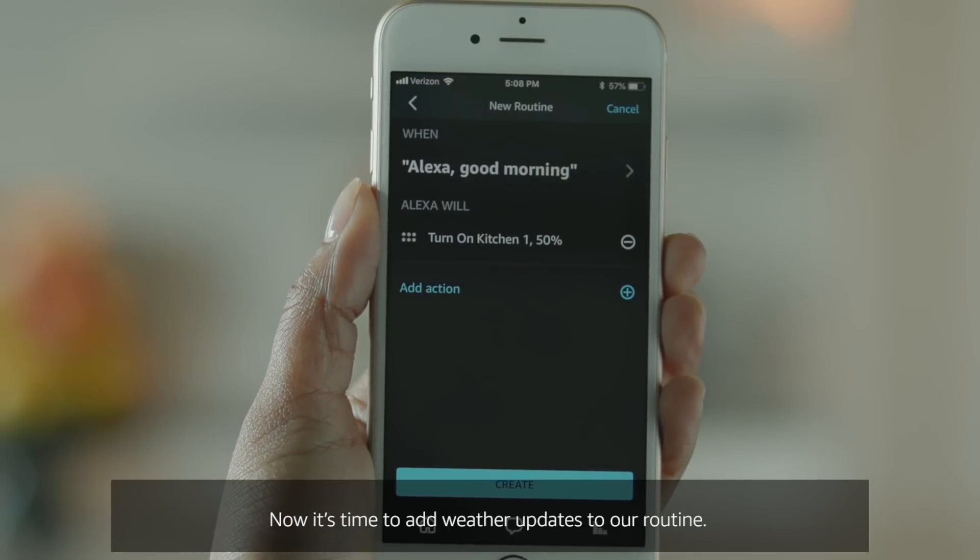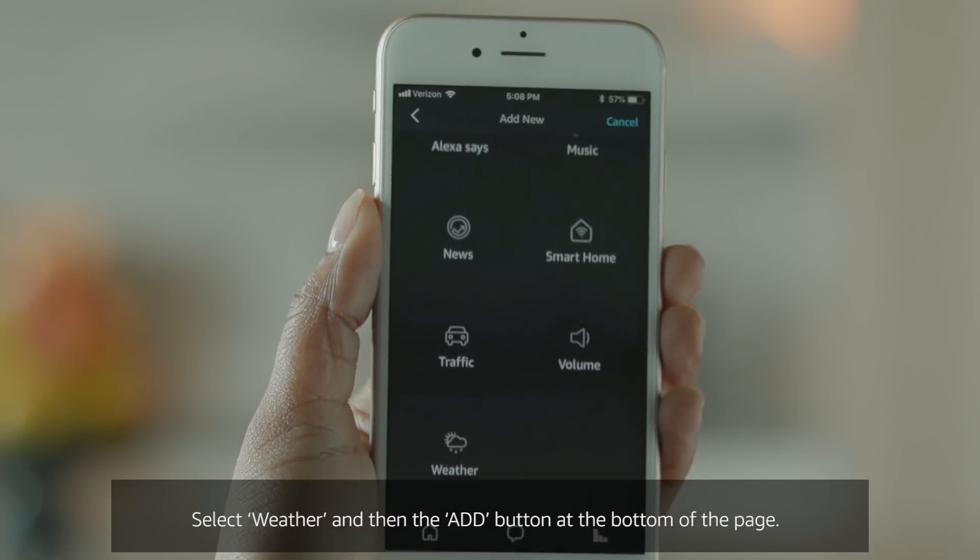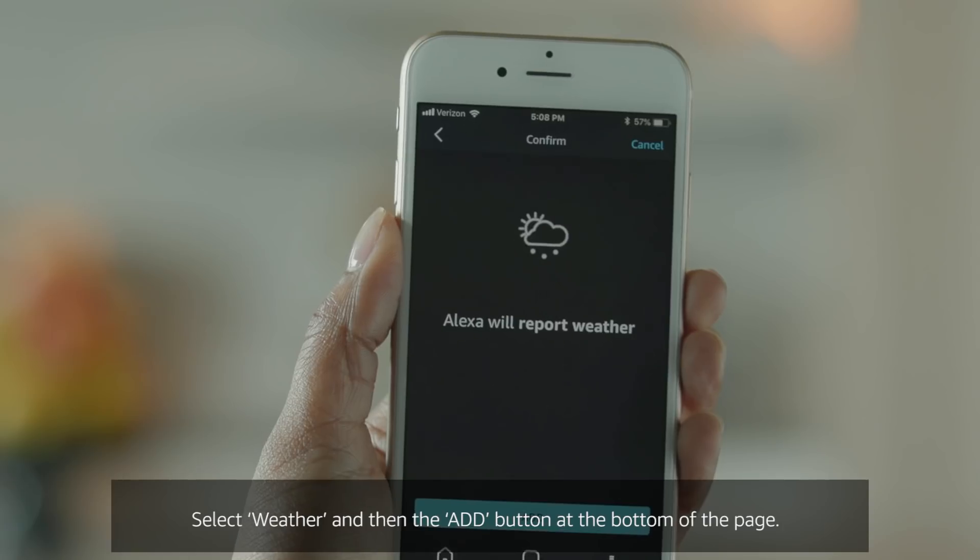Now it's time to add weather updates to our routine. Tap Add Action to add a new action. Select Weather and then the Add button at the bottom of the page.